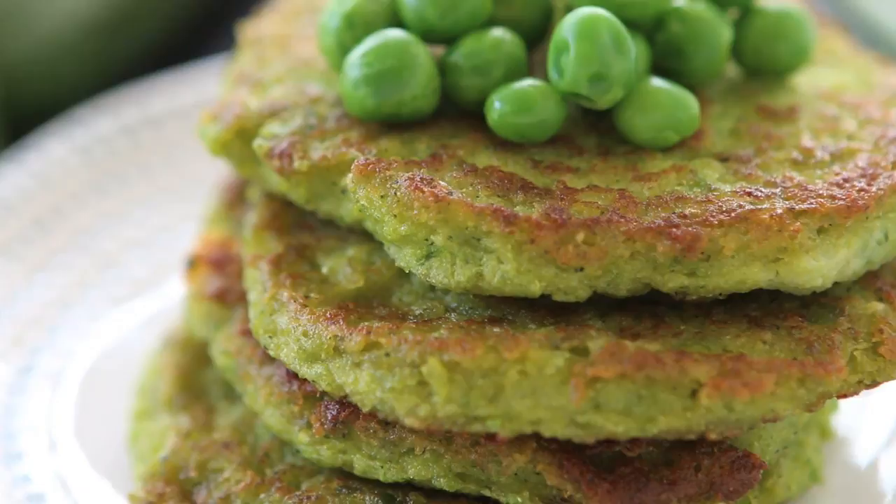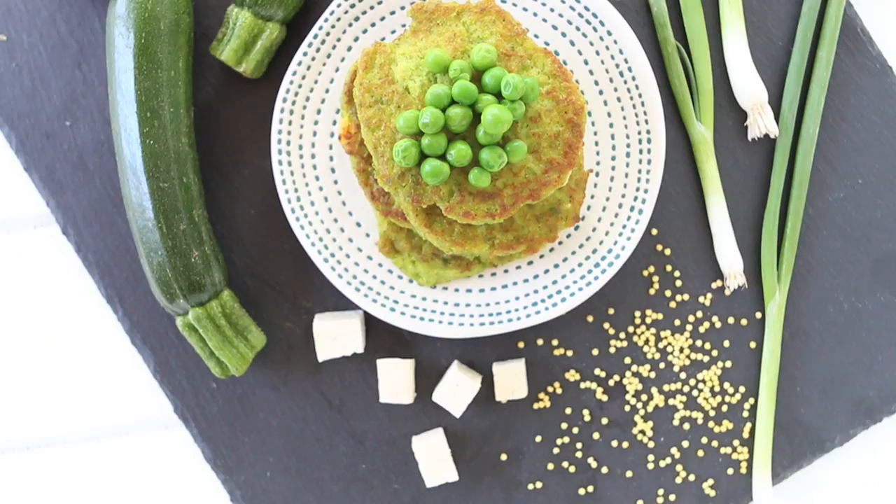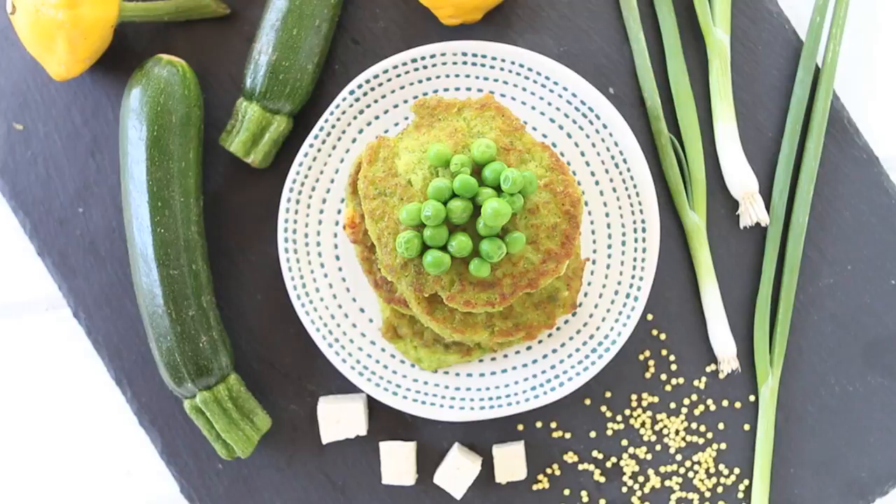We have vegetable protein thanks to tofu, tons of nutrients thanks to the zucchini and the sweet peas. And also we're going to use millet to compact our fritters together. Millet is also naturally gluten free. Let's start together with our recipe.